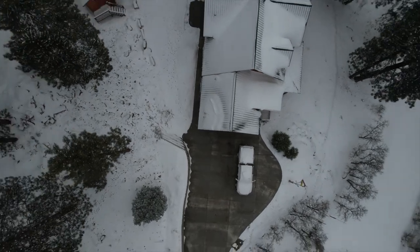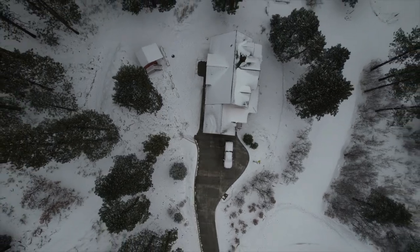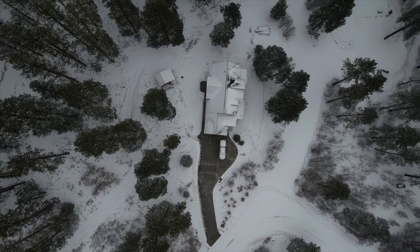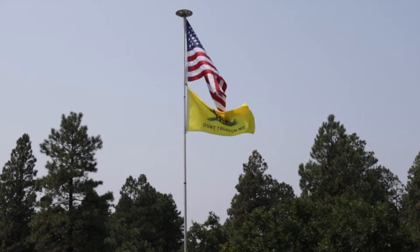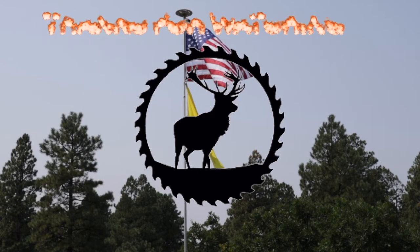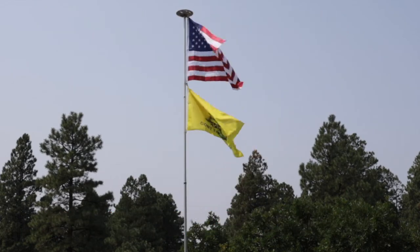Here's a shot from the drone. You can see the whole driveway and the walkway. There it is.